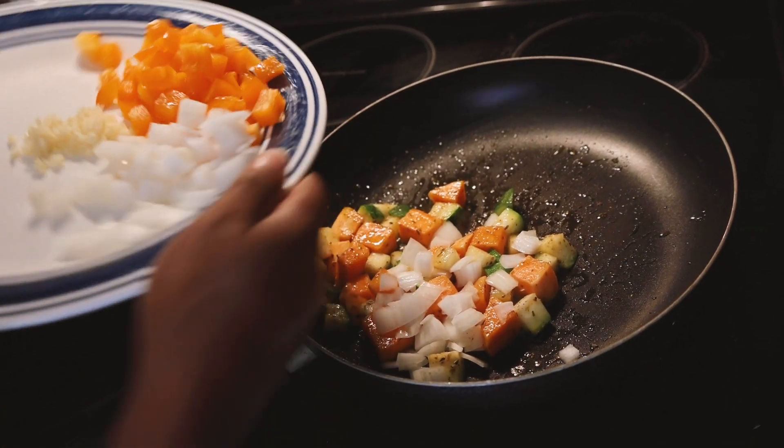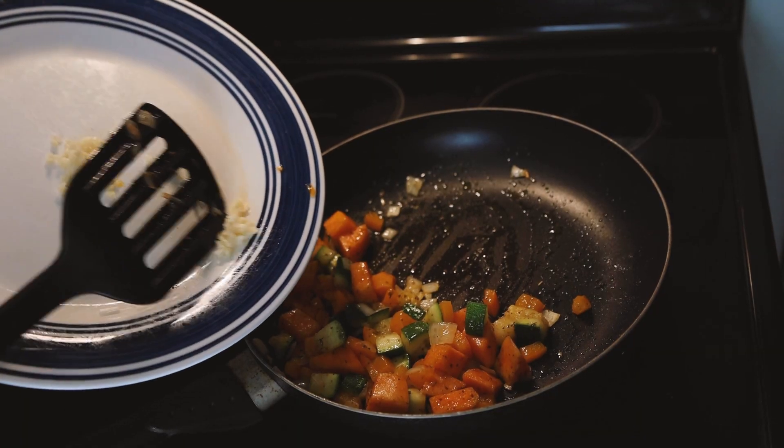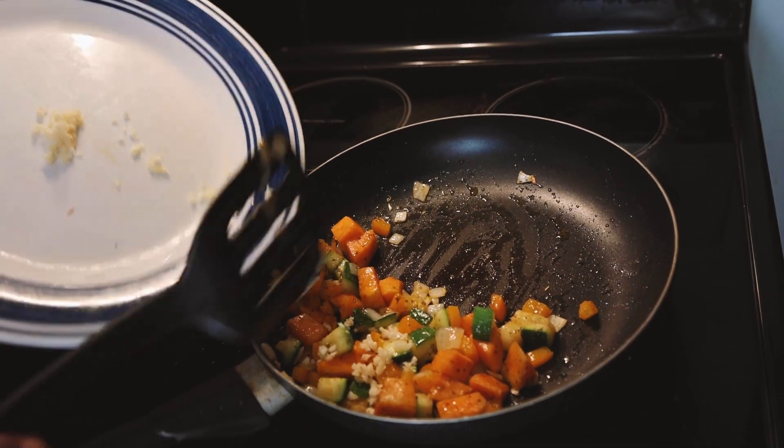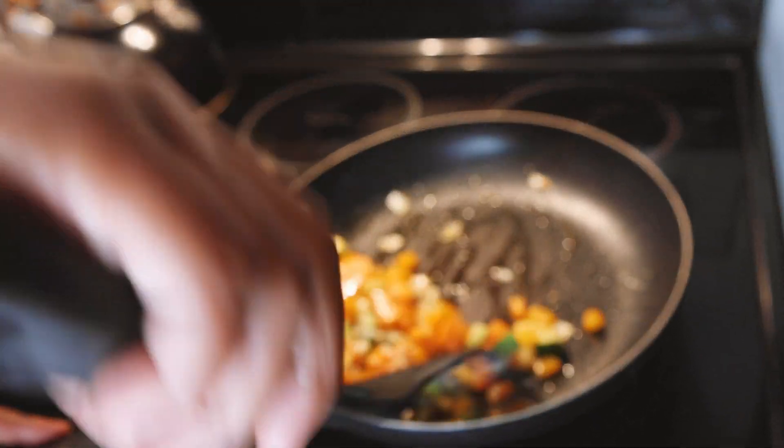Next you're going to add in the onions and the bell pepper and just cook that down. Turn your stove down to low and then add in your garlic, because garlic can burn easily.